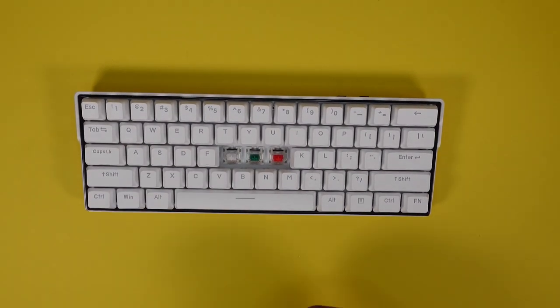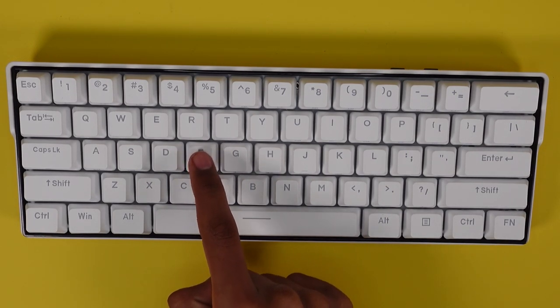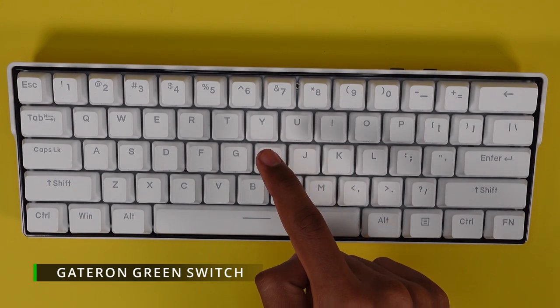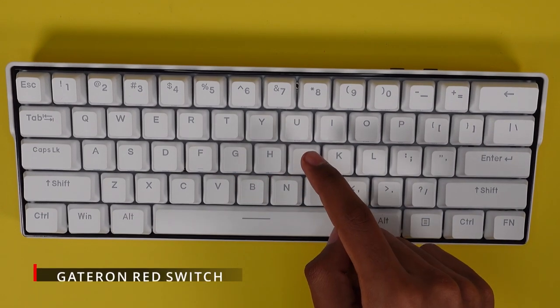Let's hear how each switch sounds. First the brown switch, then the white switch, then the green switch, and finally the red switch.